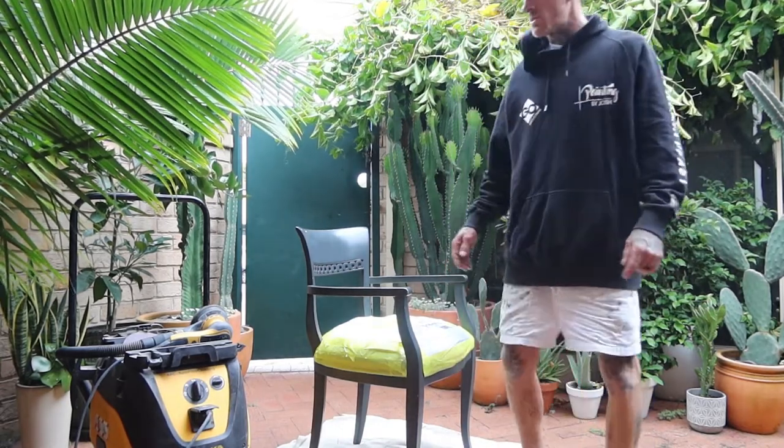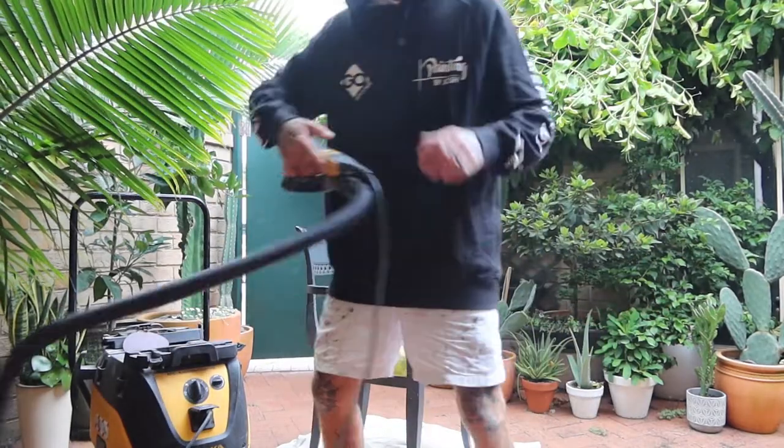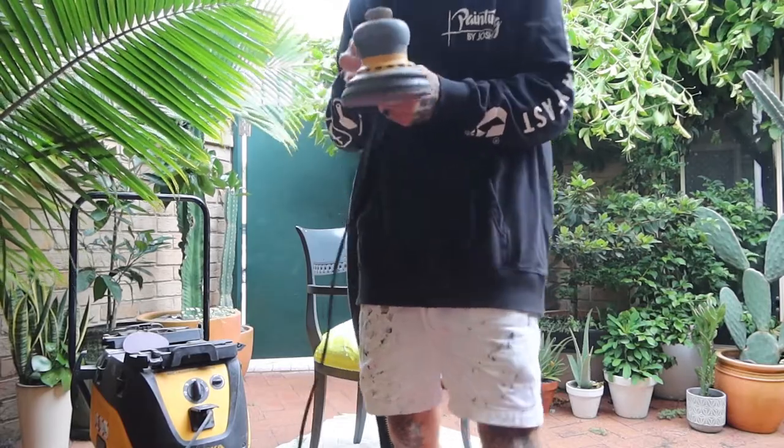Hello, this is Josh from Painting by Josh. Today I just want to give you a bit of an insight and a rundown on why I chose the Merka dustless system.